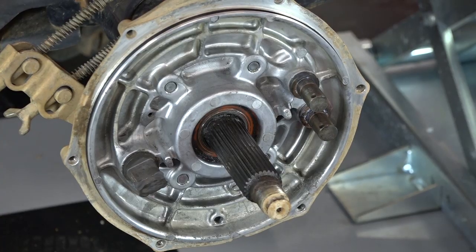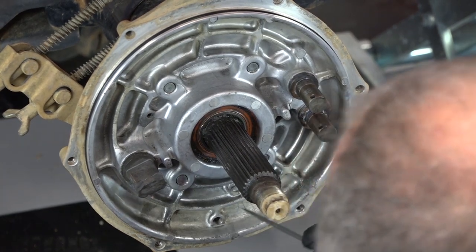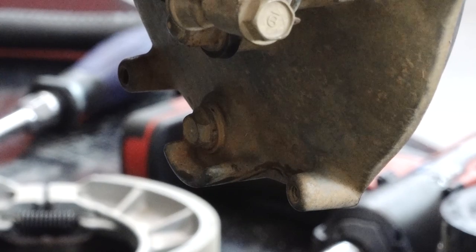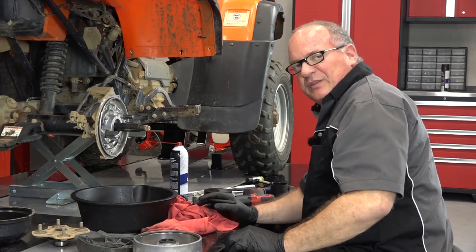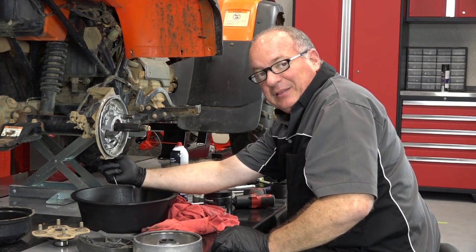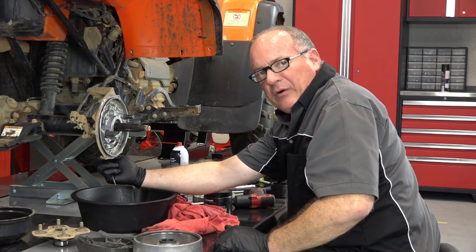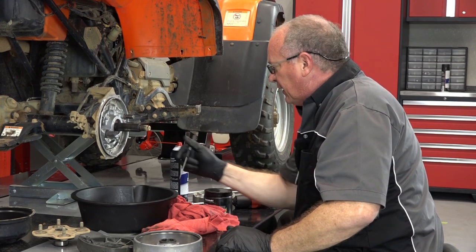I wanted to point out something before we get those new shoes installed. This little threaded area right there has a bolt on the other side. So if you've been out in pretty deep water for an extended period of time and you come out and the brakes are really kind of squishy, what you need to do is open this up, let it drain, and leave it out for a while to air out, because this will let all the water drain out of it.